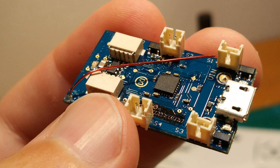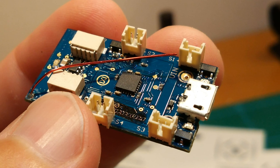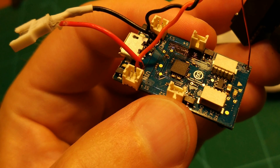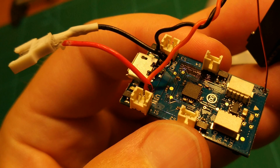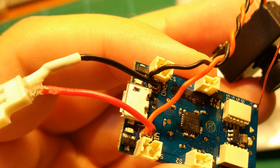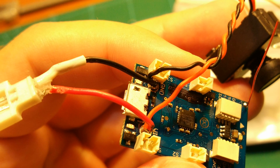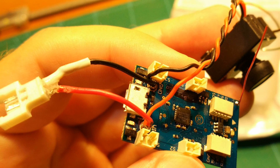I soldered the little motor connectors onto it, which enables you to quickly change motors if necessary. I also soldered a battery connector to it, which I salvaged from a LiPo charging cable. I also directly connected the 1S Micro FPV set to it, which we are using for this build. All the links are in the video description as always, so take a look if you like.